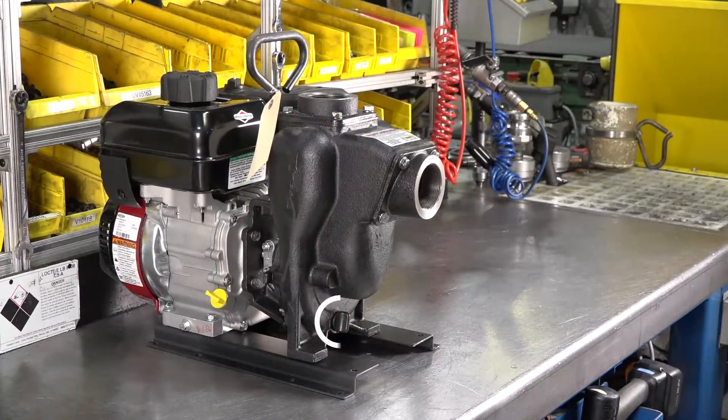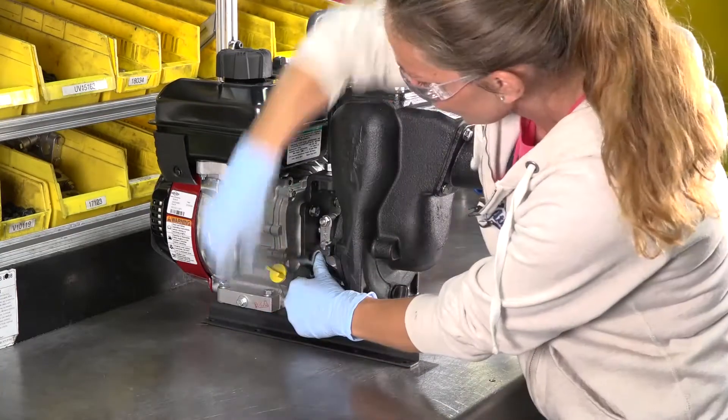Before beginning, drain all fluids from the pump body into an approved container or disposal unit. First, remove the four pump mounting bolts from the engine.